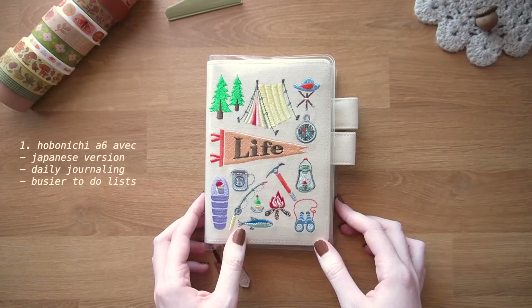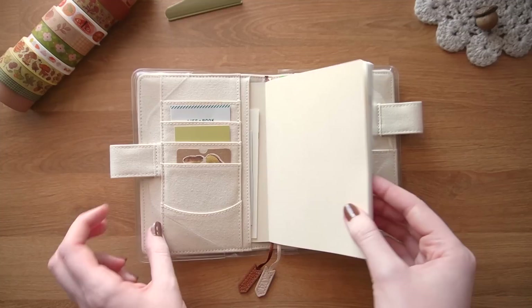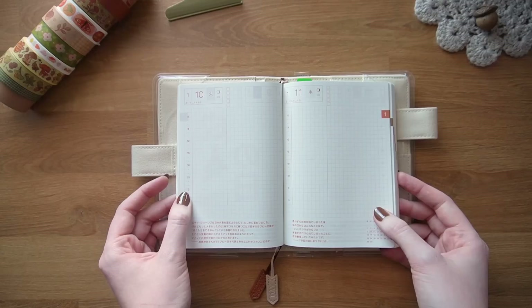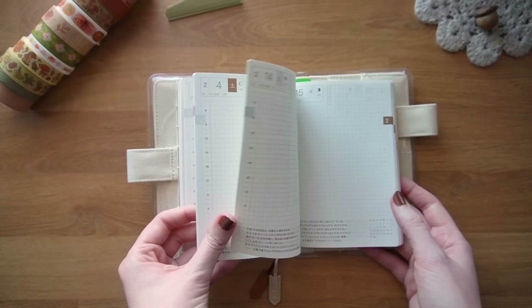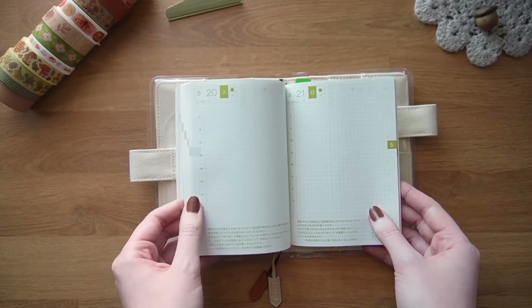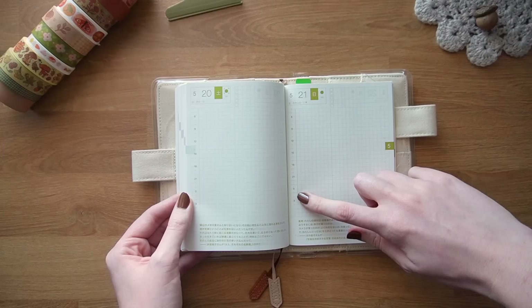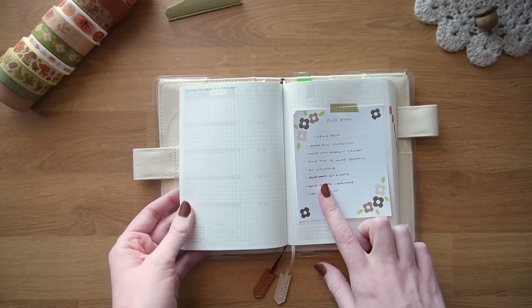So this is my Hobonichi A6 Techo, the original one — this is actually the Avec version, so this little book is split into two for the whole year. It's a daily journal, so it's a page per day, but since it's A6 I thought I might be able to manage it, especially since I didn't miss any weeks in my Hobonichi Weeks last year. I'm going to be using this mainly as a journal to write about my day or whatever I want, and decorate or put a photo or ephemera like receipts. If I have a particularly busy day with lots of to-dos I'll also use the little timeline or write out all my to-dos.